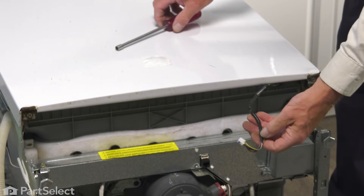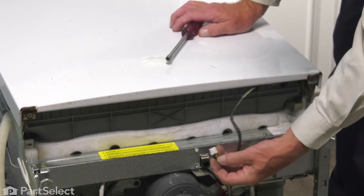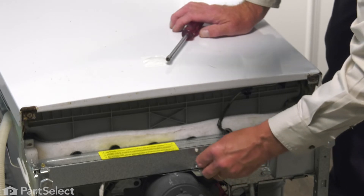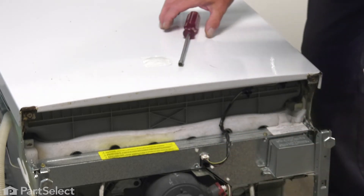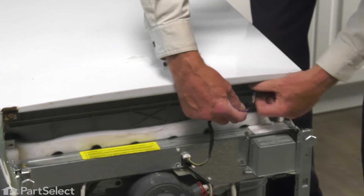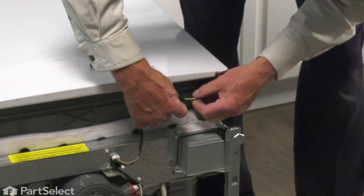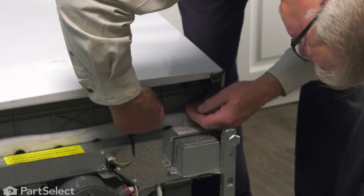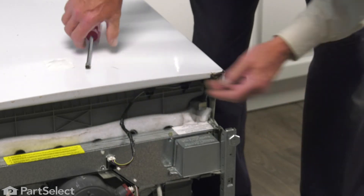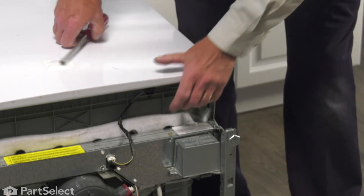Next, we'll reattach that wire harness. Make sure the locking tab is facing forward and press it firmly into the connector until it latches. Line up those grommets with the holes in the outer tub — that will keep the harness tucked in place.